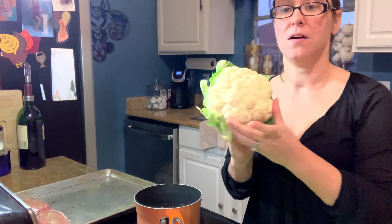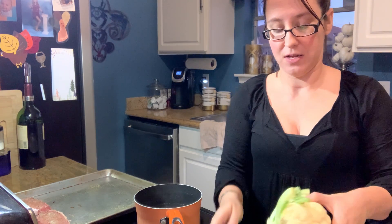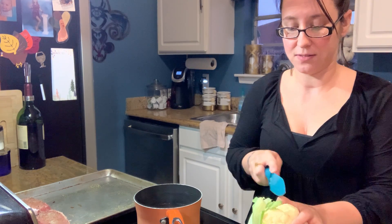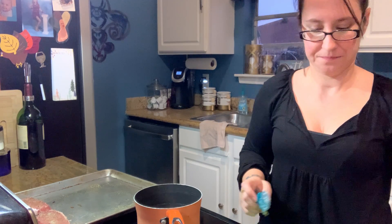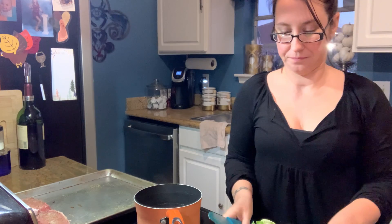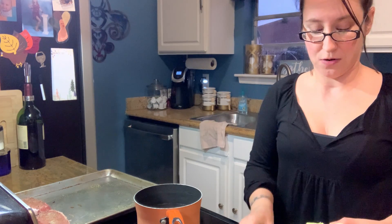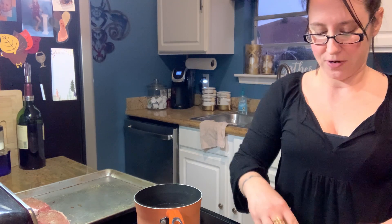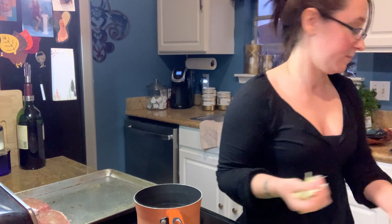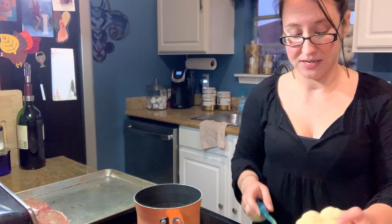So one head of fresh cauliflower — what I'm going to do is chop off the base and then just start making some florets. The reason I'm using such a big sheet pan is because I'm going to put everything on the same sheet pan — the cauliflower and the pork chops together — because that's less mess and less work for me.